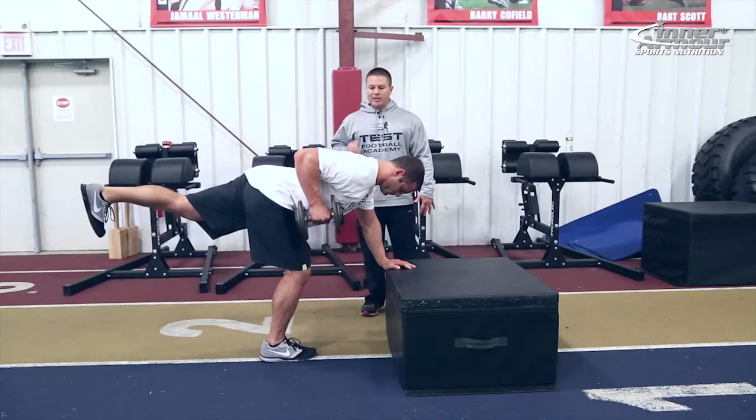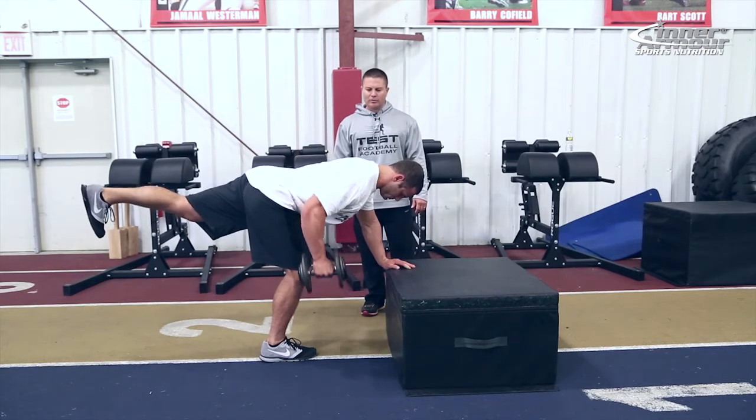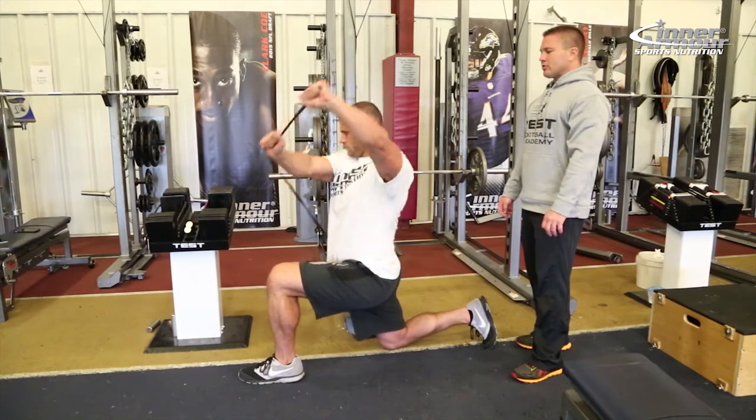Every rep should be explosive, more powerful. That means we're giving your body something brand new — your body's going to adapt to the imposed demands. That's exactly what we're doing: giving you something new every phase, every cycle that comes through here. But we need to master these movements. Stay consistent, keep that effort in, be a hundred percent every single rep, every single set. All right, so we're ready? Let's hit it.